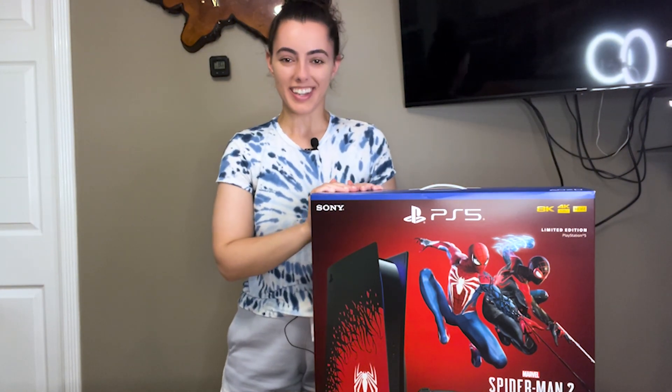You guys can see it right here. This is the Spider-Man Edition PlayStation 5. I wasn't going to buy this PS5 — I was originally going to buy the regular white console and then buy the faceplates for it because I figured it would be cheaper, especially if it was a used PS5. But all together with the game, the PS5, the faceplates, and the controller, it all would have summed up to this price anyway, so I just decided to buy it.